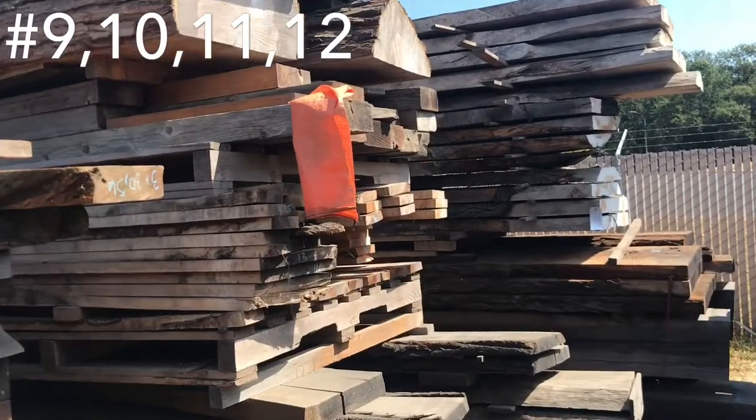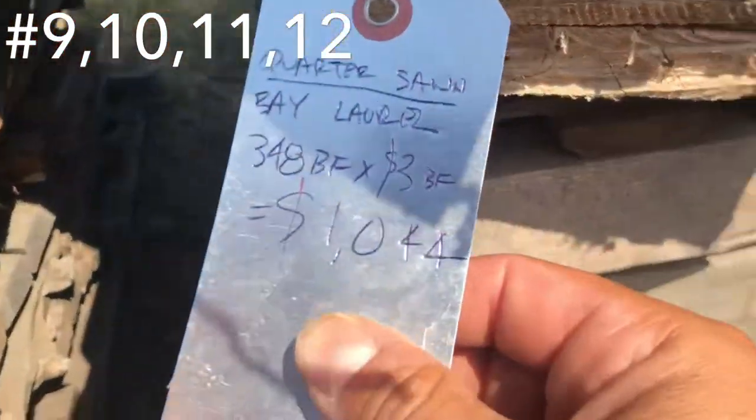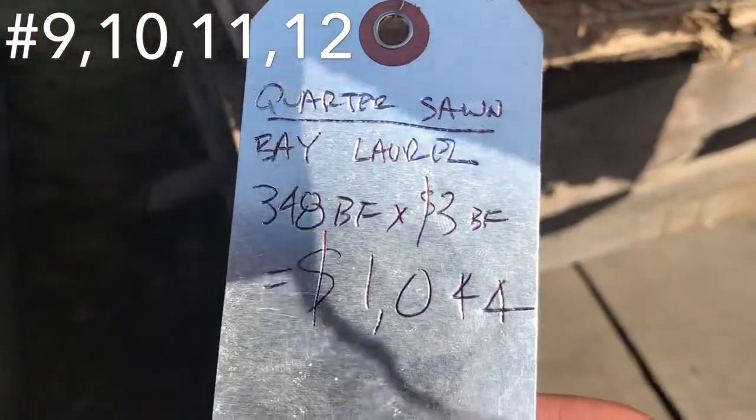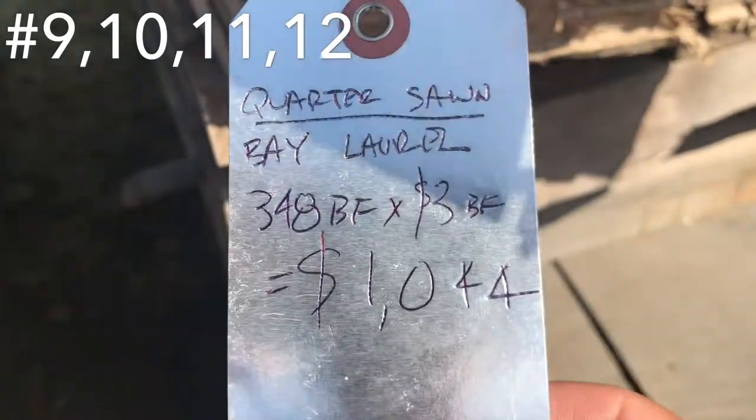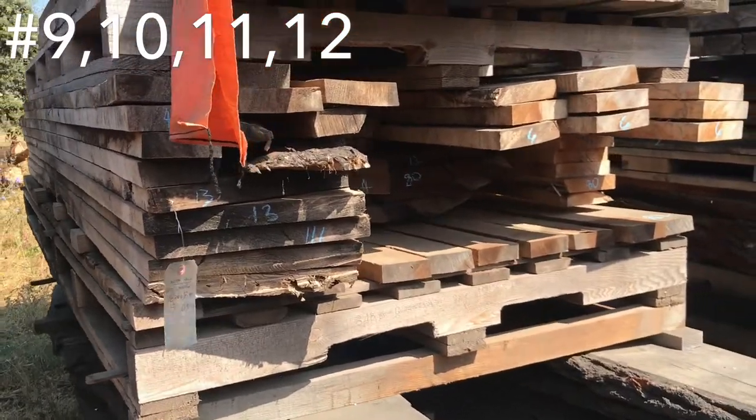Up next we have a unit of quarter sawn myrtle or bay laurel. We got 348 board feet, three bucks a board foot, $1,044. That's on the low end — I have quite a few more in there that I didn't really calculate.